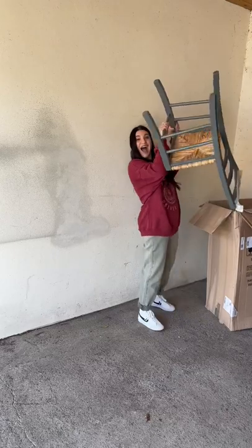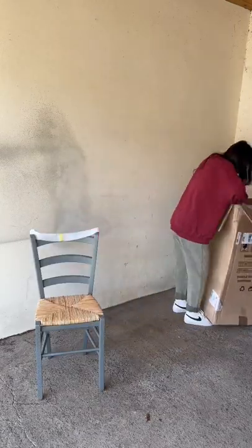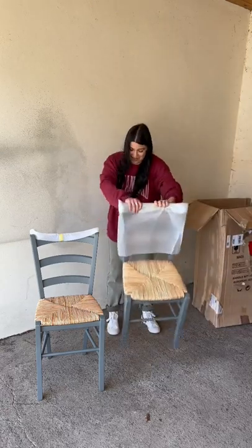Okay, so today's box was really damaged, and it was a chair! A really cool chair! But wait — it was two really cool chairs! I was shook!